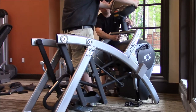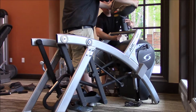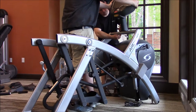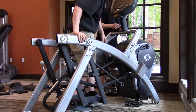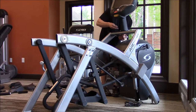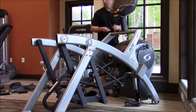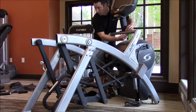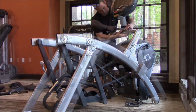Take this time to tell you a little bit about the ART trainer. This is Cybex's answer to the elliptical — it's a much better design, built to be low impact on all the joints. This one is a 772AT. The 'T' doesn't stand for trainer; it actually stands for total body, meaning it's going to have the upper arms.